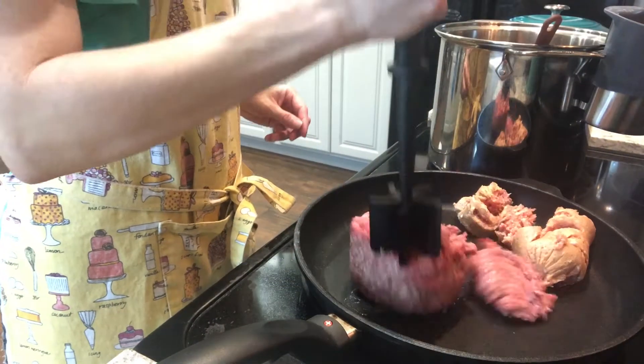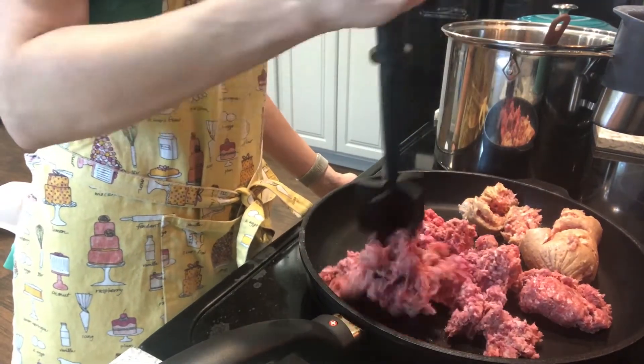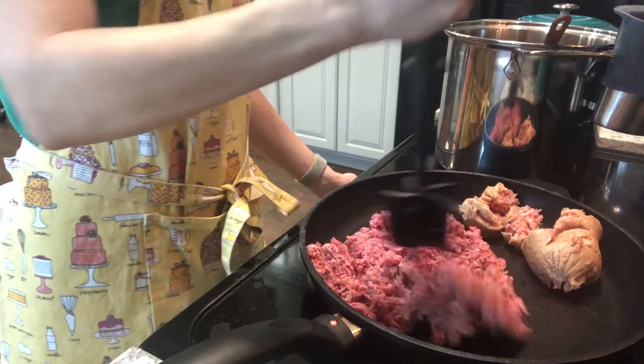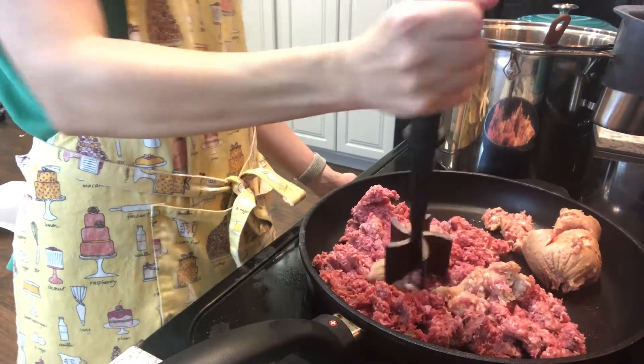For our lasagna we are going to use the tomato sauce recipe that we made earlier, and to that we are going to add a mixture of hamburger and pork. This is one pound of hamburger with a half a pound of pork sausage.